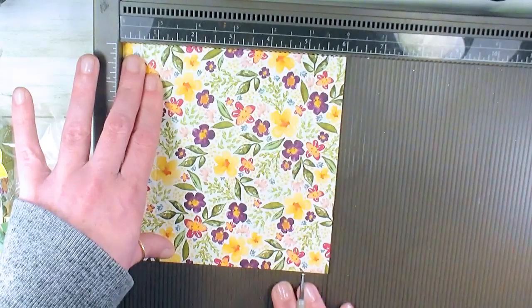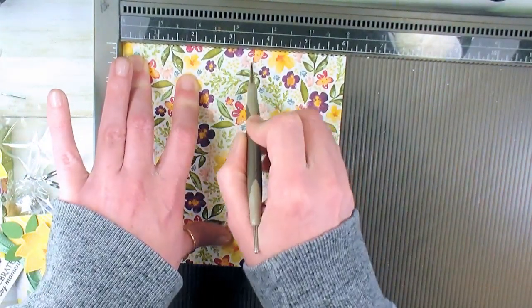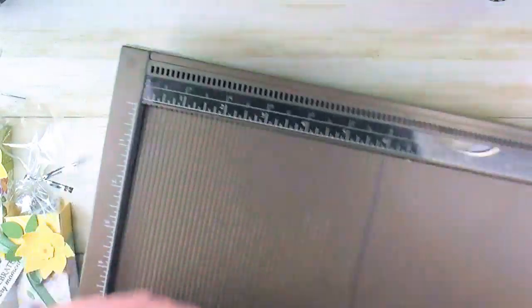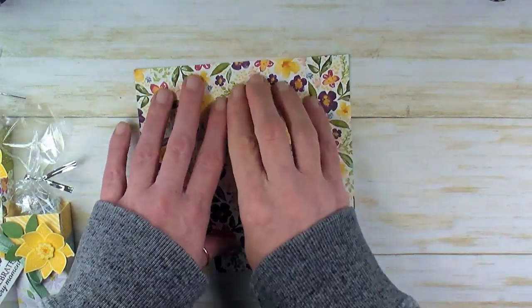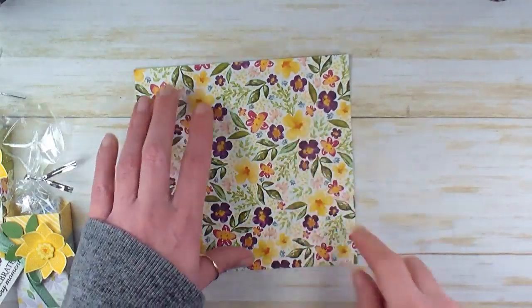So now we've done one inch all the way around. Now we'll do 2½ and 3½. Super simple box. If you've got a directional pattern, it's going to be important that you choose the top panels based on your directional pattern.